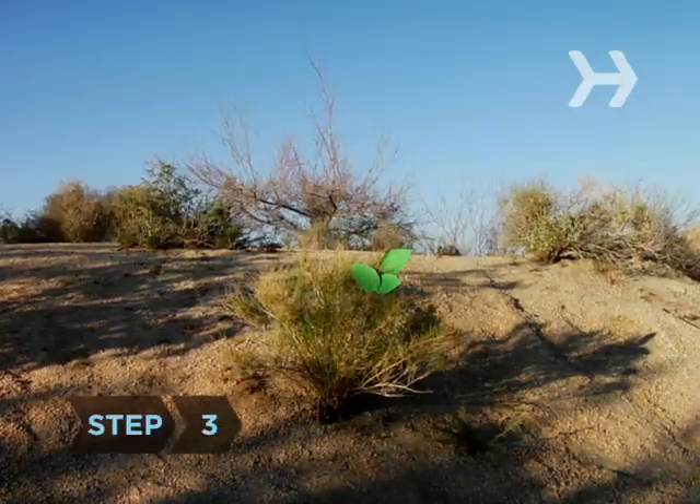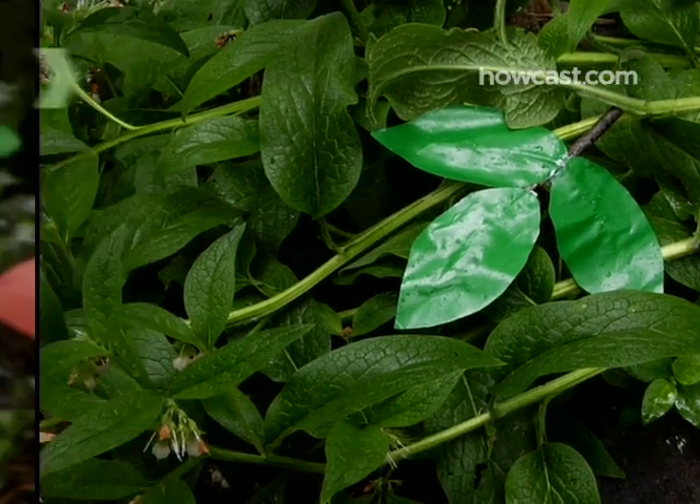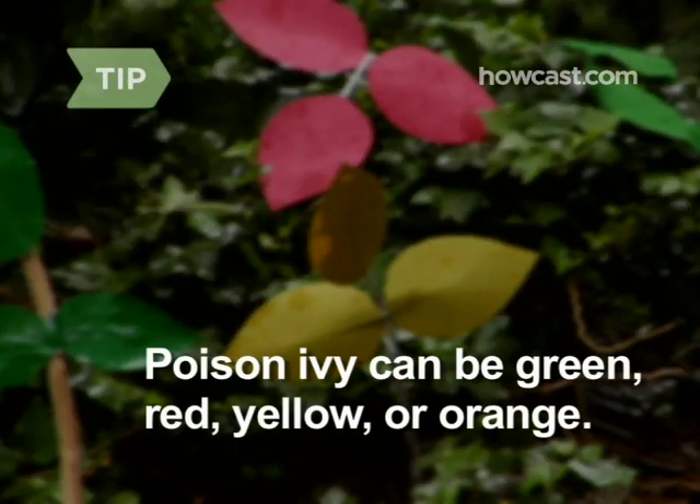Step 3. Be aware that poison ivy can grow as a bush or a vine. Poison ivy can come in different colors too, depending on the time of year and stage of the plant's life. Besides green, it can also be red, yellow, or orange.